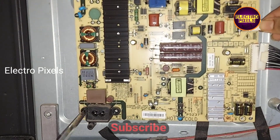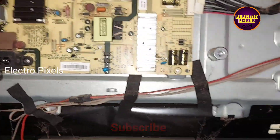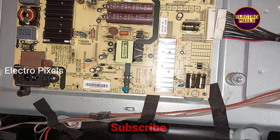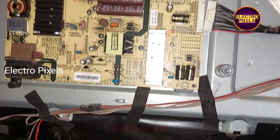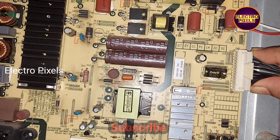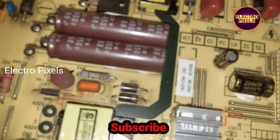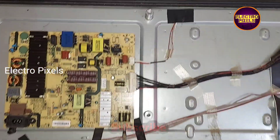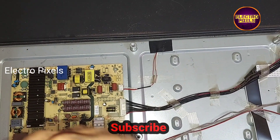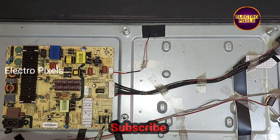Now let's connect all sockets back to the power supply board. Before turning on the TV, we need to put all screws back to the SMBS board. Now all screws are connected back to the SMBS.